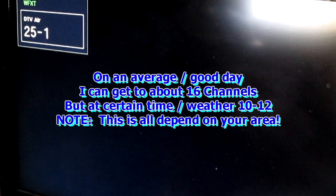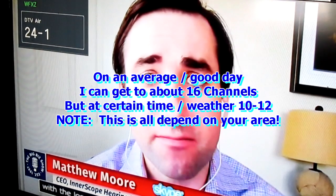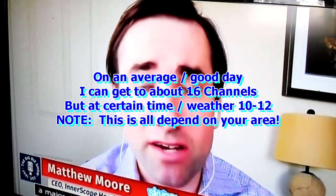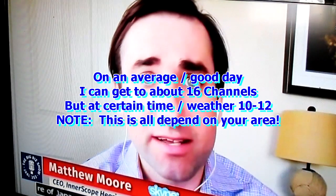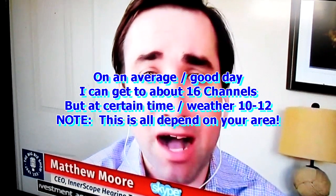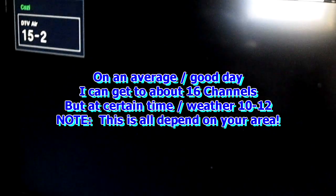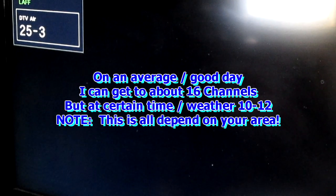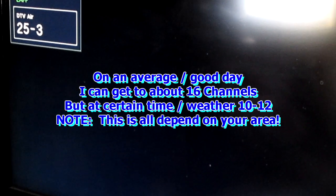From scanning this, I was able to get about sixteen channels on this little antenna right here. It depends on where your region is, where you live. Some of these channels I won't be able to get until nighttime.